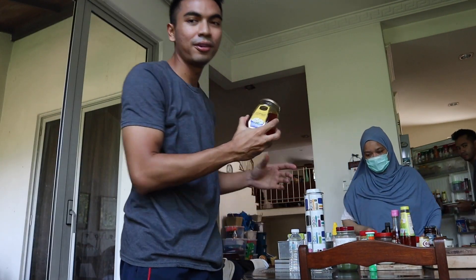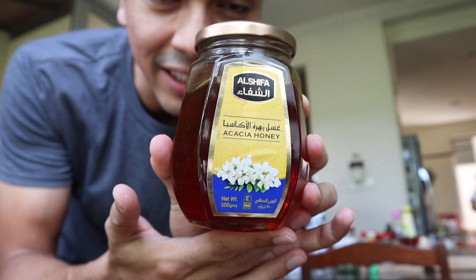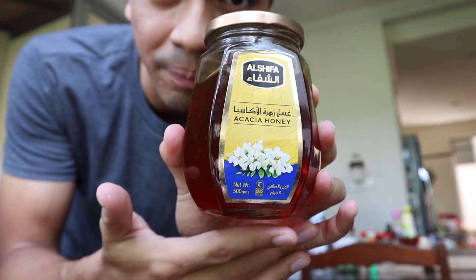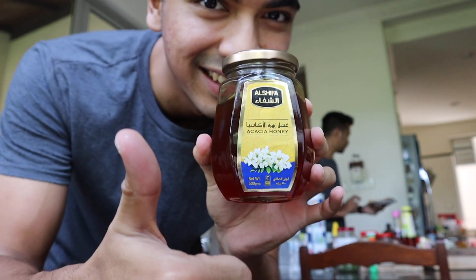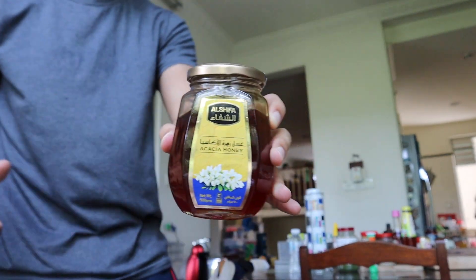The fourth product: Honey. One tablespoon each and every single day for my throat and for my life. I don't know what brand this is — Al Shifa. Good stuff. Remember your honey.